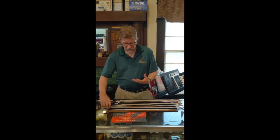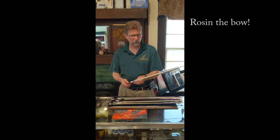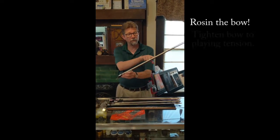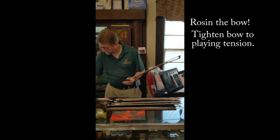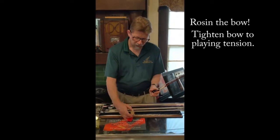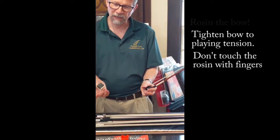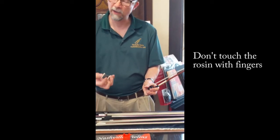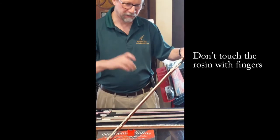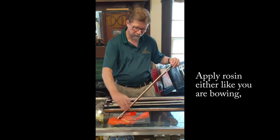When you get your bow it may not have enough rosin on it and it may not make any sound. To put rosin on the bow, tighten your bow up to where it's ready to play. If you have a student rosin it'll be in something similar to this. Hold on to the rosin by the little box it comes in — don't put your fingers on it, you don't want any oils on it. I usually hold the bow in one hand and rosin it like I'm bowing to put a little rosin onto the bow.